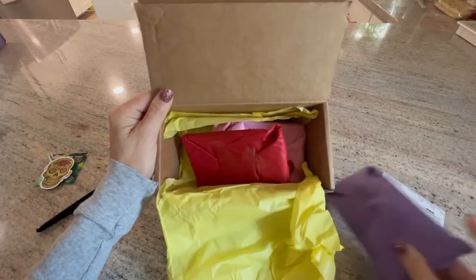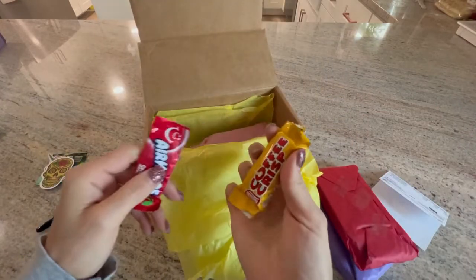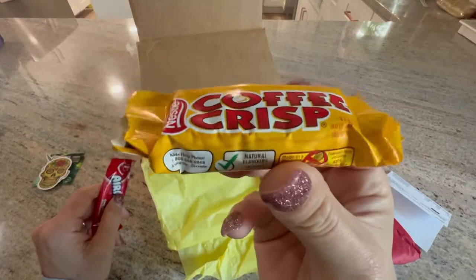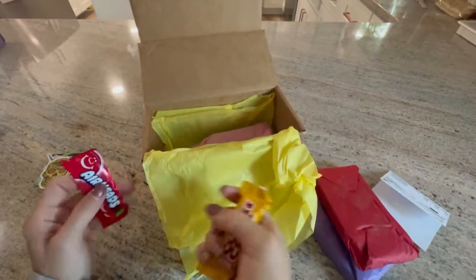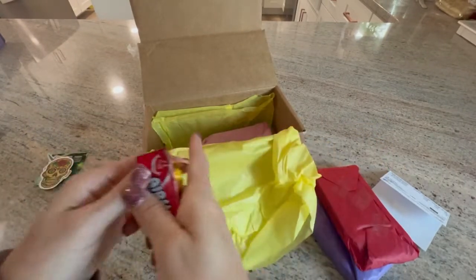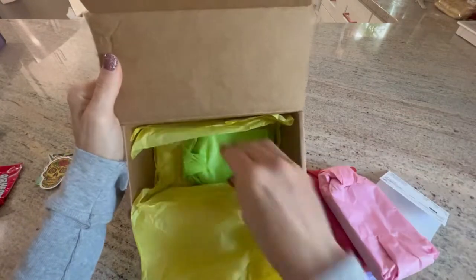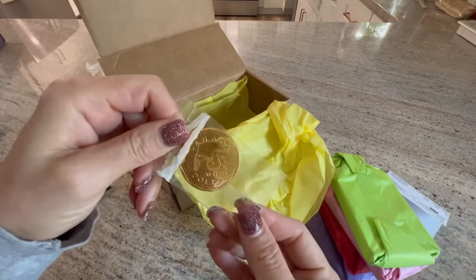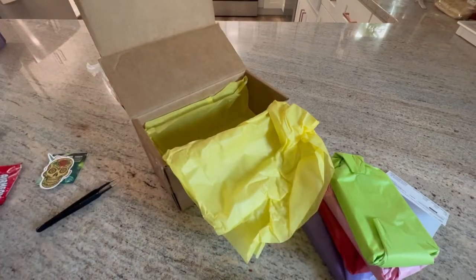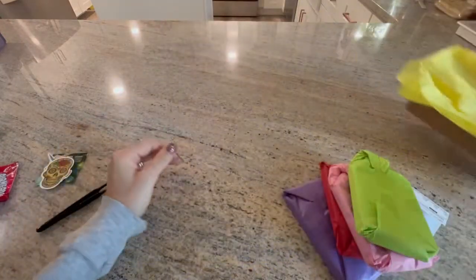I got one, two... oh, candy! This must be Canadian candy because I've never seen this Coffee Crisp, but Nestle — that sounds yummy. I love me some Airheads. And a Canadian dollar gold coin! How cute is that. So that's what's in the box.